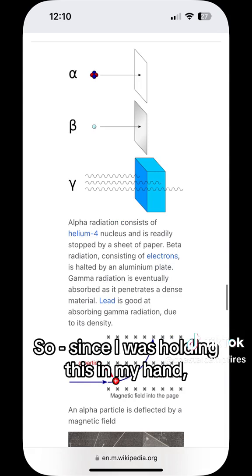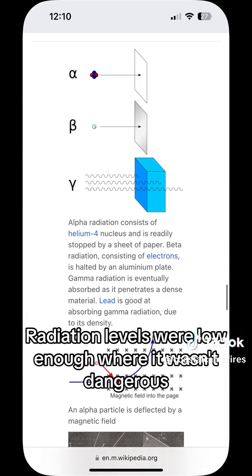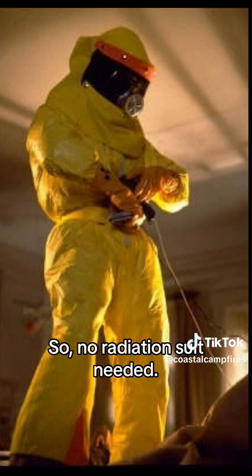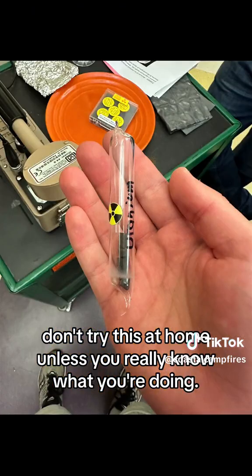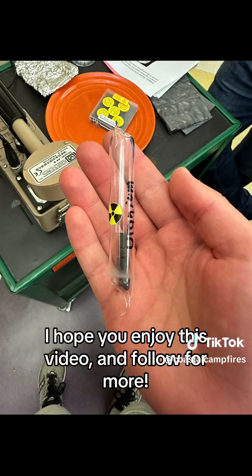So since I was holding this in my hand, I was pretty safe. The radiation levels were low enough where it wasn't dangerous for the amount of time I was doing it, so no radiation suit needed. It is important to know though, don't try this at home unless you really know what you're doing. I did this totally supervised at my university, and I hope you enjoyed this video and follow for more.